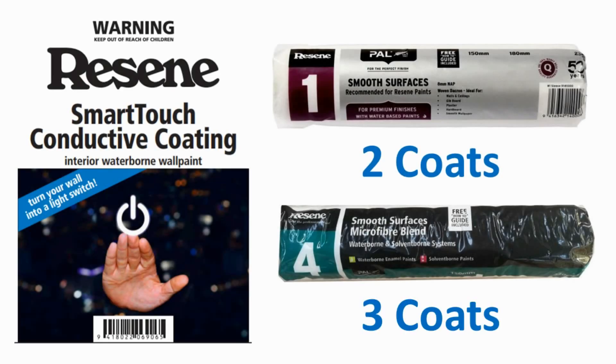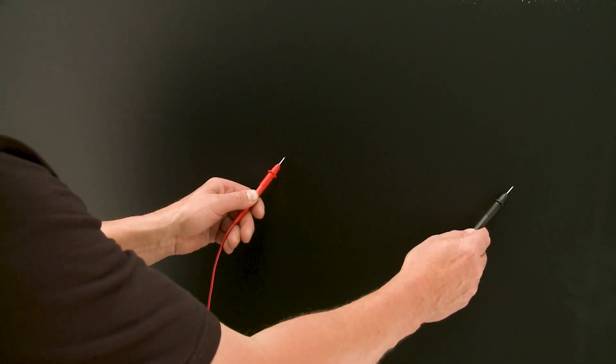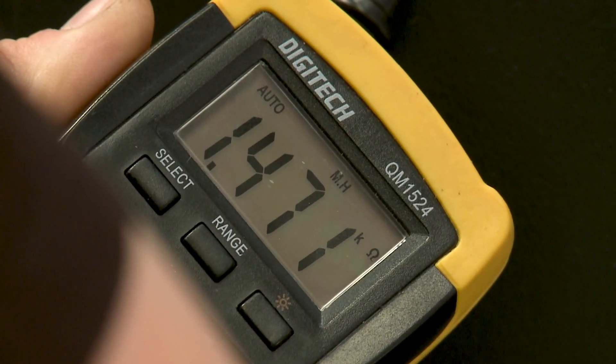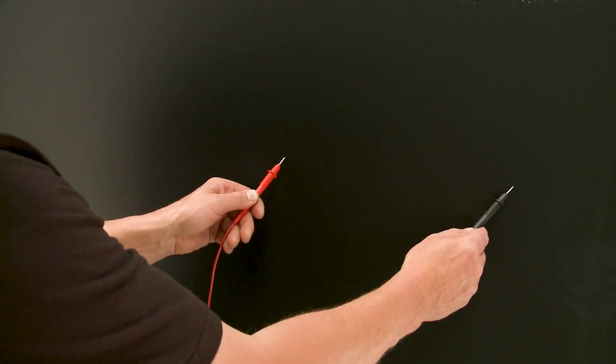Two coats are required when using a Resene number 1 roller sleeve, and a third coat is required if using a Resene number 4 sleeve. After allowing at least 12 hours dry time, Resene advises that the performance of the active area is checked by measuring the electrical resistance with a multimeter. In resistance mode, place probes 500mm apart on the conductive coating and note the resistance results. Repeat in overlapping sections across the whole active area, and include the smart link cable in at least one measurement.